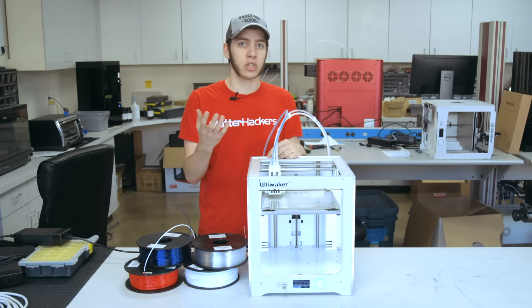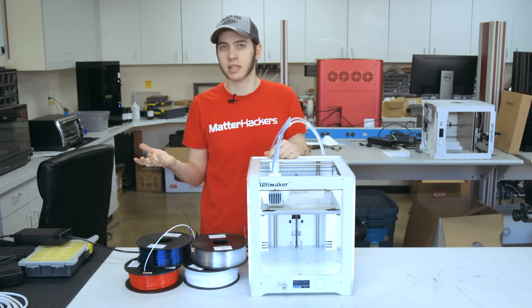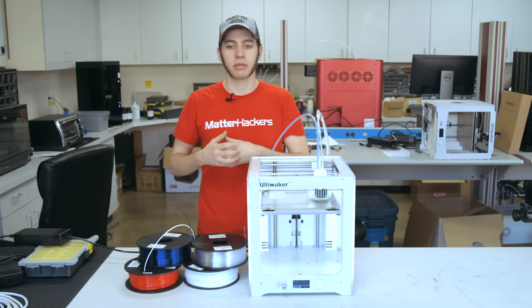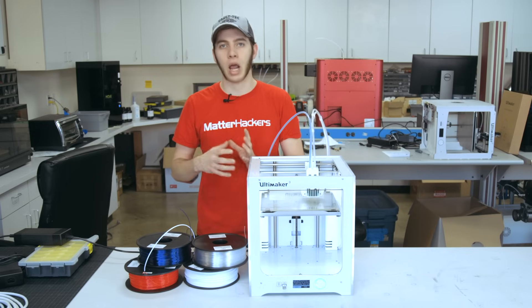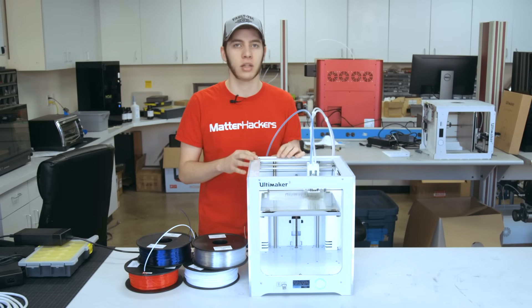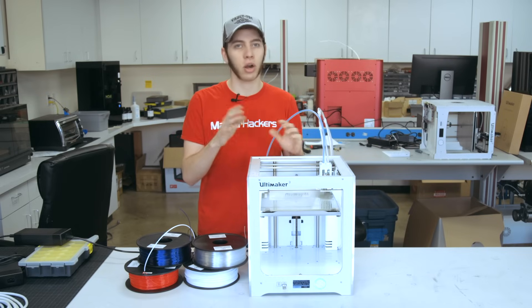PETG has a glass transition temperature of 70 to 80 degrees Celsius, whereas ABS has about 110 degrees Celsius. ABS is more thermally resistant, but not many things will get up to that temperature. So you can print hot-end parts in PETG and that's fine, and print cosplay parts out of PETG, leave them in the car, and that'll work fine too.